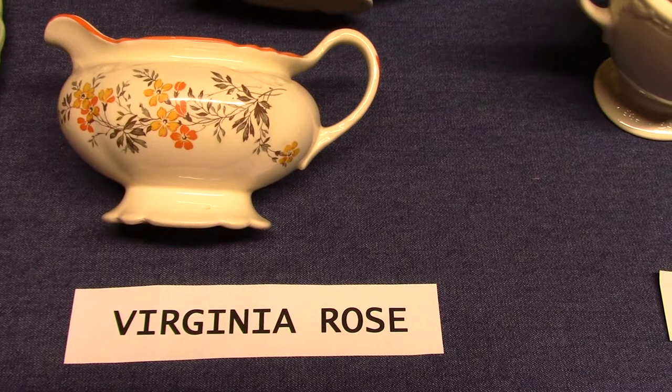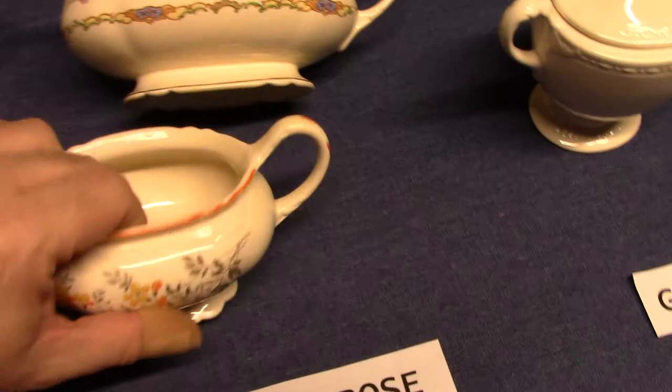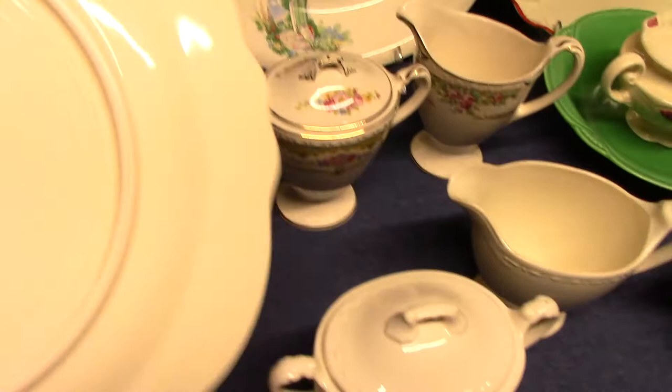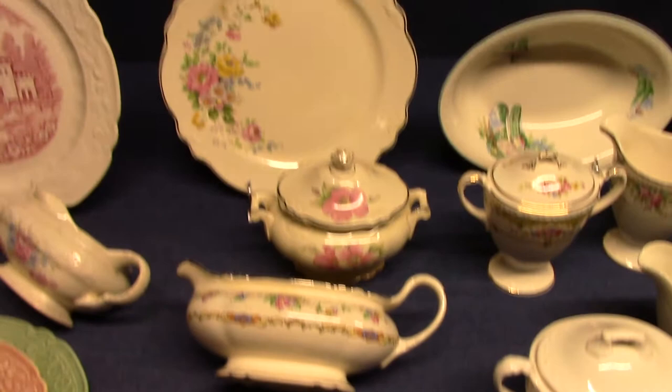Virginia Rose refers to Virginia Rose Wells and is the shape name, not any particular pattern name. We see four different patterns here on Virginia Rose. This creamer comes from 1937, the gravy is from 1933 — that's a rather early piece — the sugar is from 1948, and that plate also comes from 1933. So if you can find a piece marked 1932, you have one of the first pieces of Virginia Rose ever made. It's a very popular shape and a very good seller for Homer Laughlin.